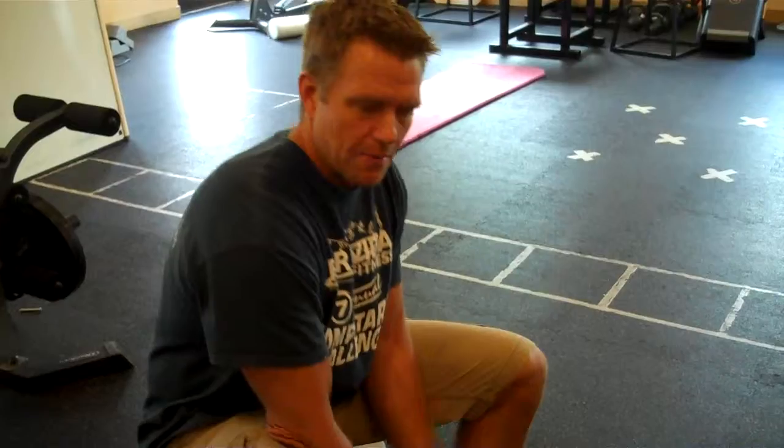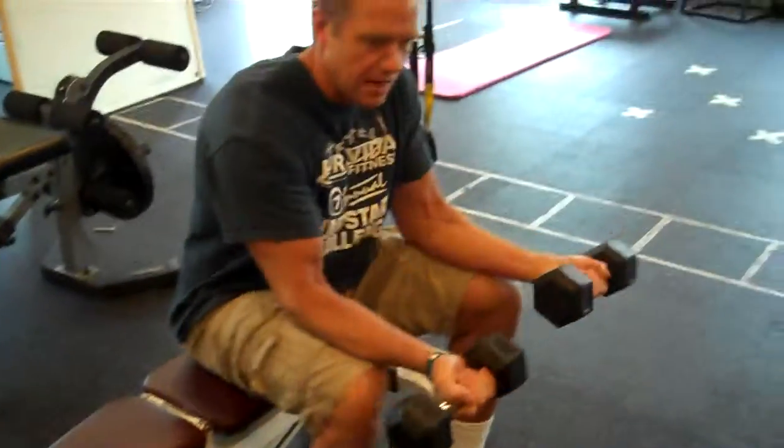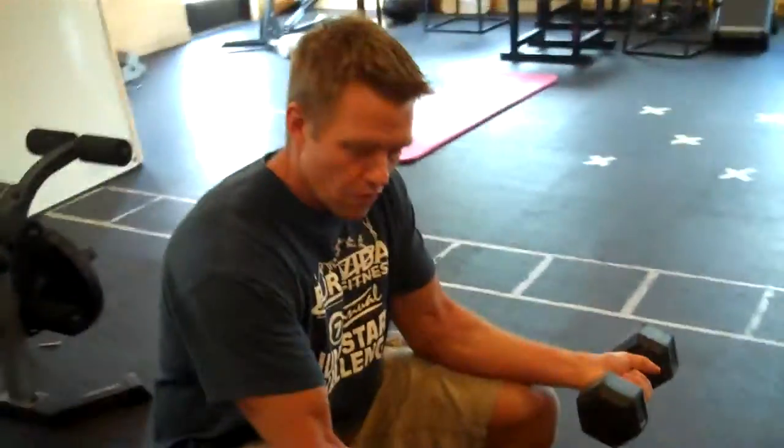The problem though is golf is a game of rotation — it's played in the rotational plane. So we want to train the rotational plane. Doing a couple sets of these a couple times a week will make a big difference.